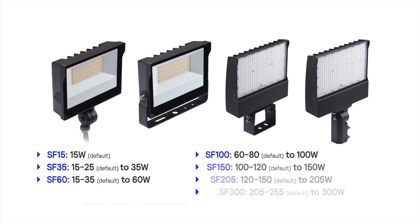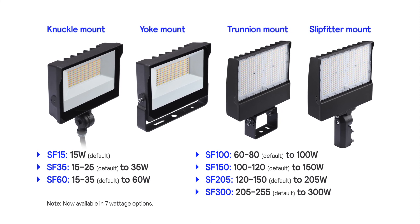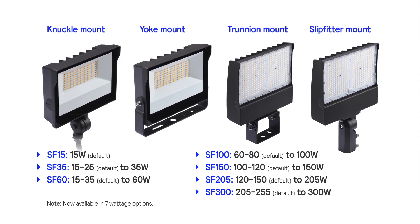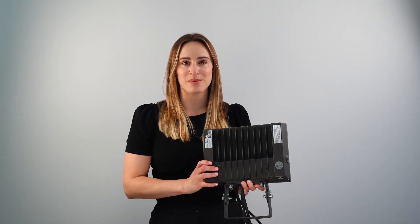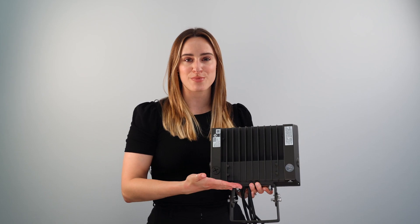Offering 6 wattage options and a knuckle, yoke, trunnion, or slip-footer mounting adapter, this LED floodlight arrives fully assembled and ready to install. This family is available in a fade-resistant, textured bronze finish.